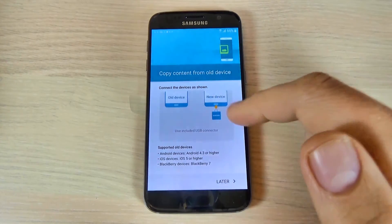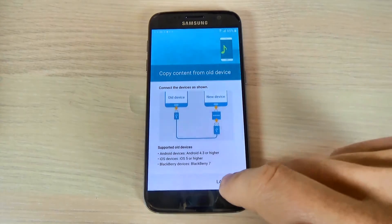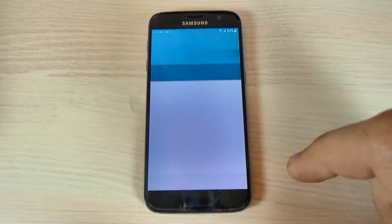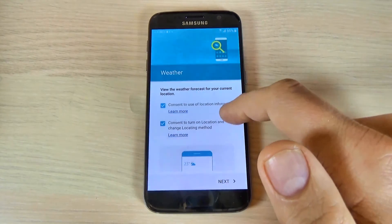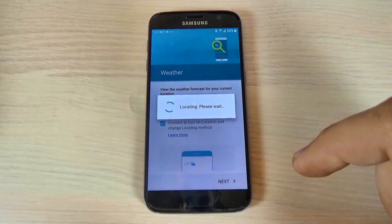Copy content from old device — hit later. And this is some application from weather. Hit next.